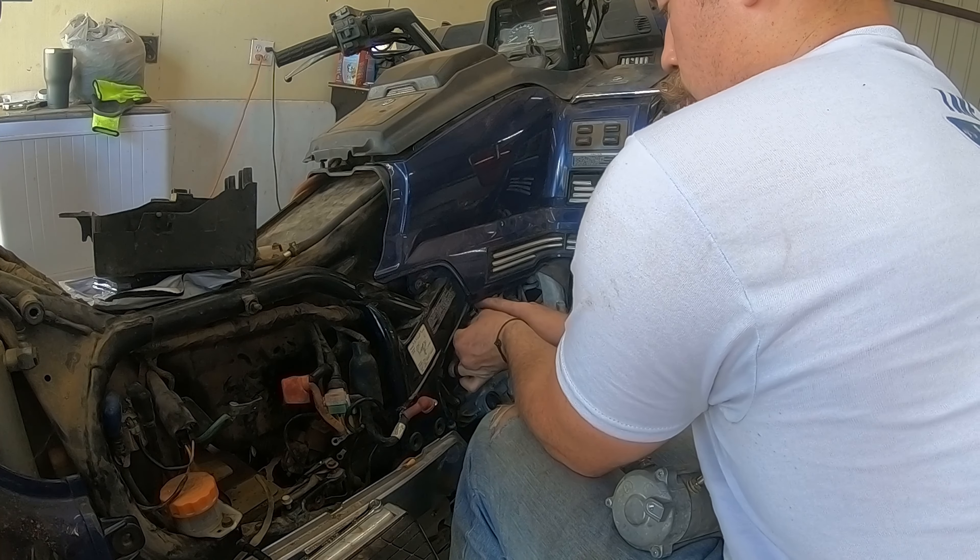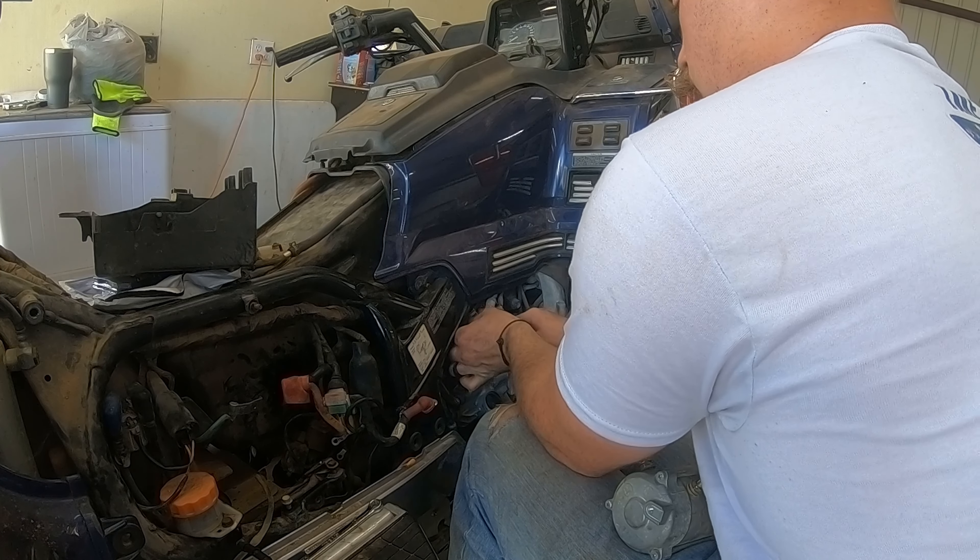Again this is Octane Restorations — thank you for watching. Leave a comment, like the video if you like it, and consider subscribing. Thank you.